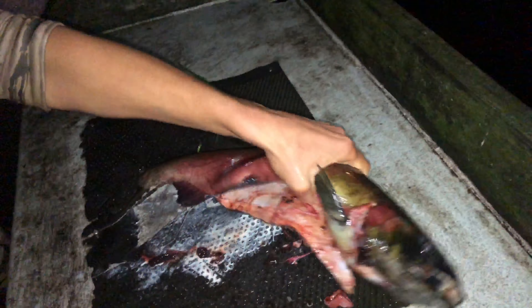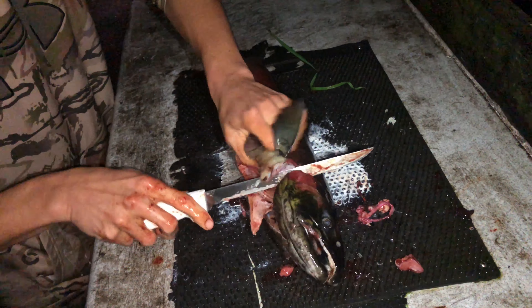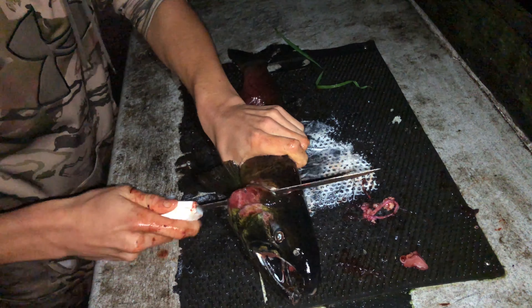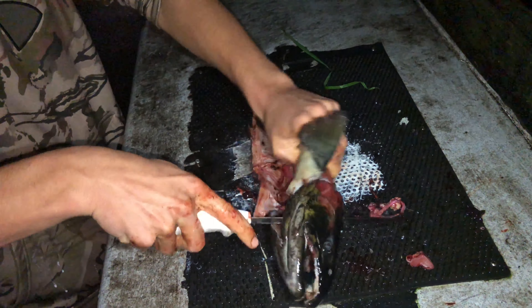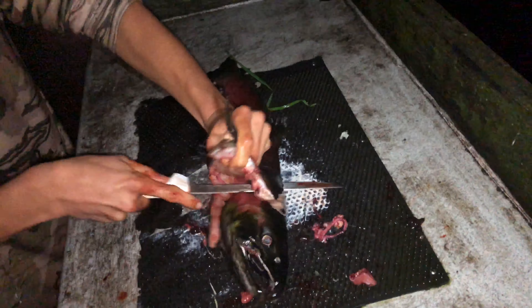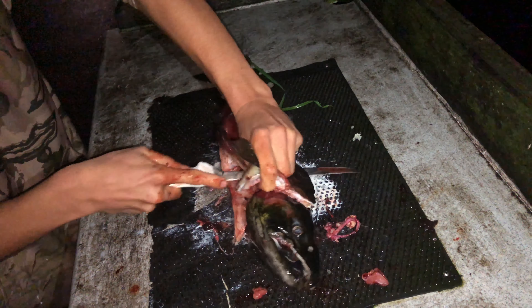Time to start the fillet. Blake's gonna go behind the head right there and then turn his knife once he gets there, and he's just gonna coast down it. You can kind of feel the backbone.